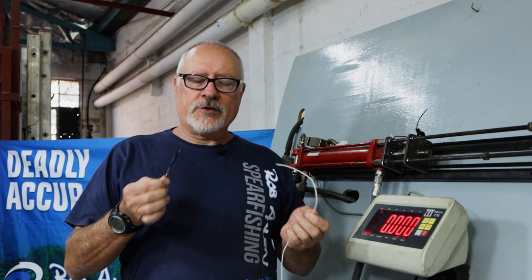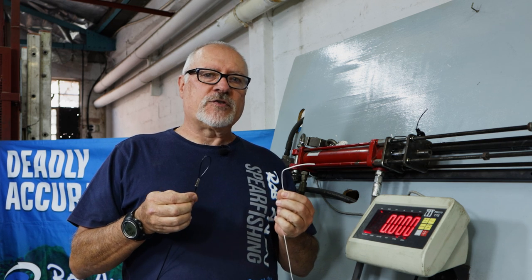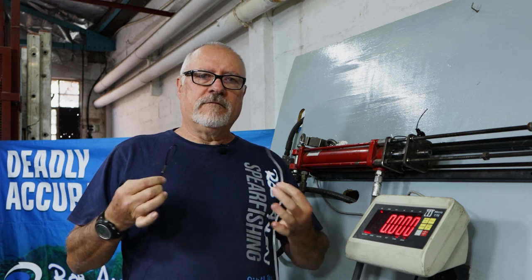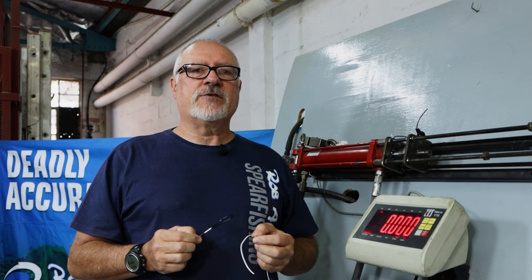Hi, welcome to another episode. Today we're going to discuss how to attach your reel line directly onto your mono shooting line. I'll show you how to tie this knot — a slip knot — which is very effective and very useful for using a reel on mono shooting line. There are two versions. You'll see those now.